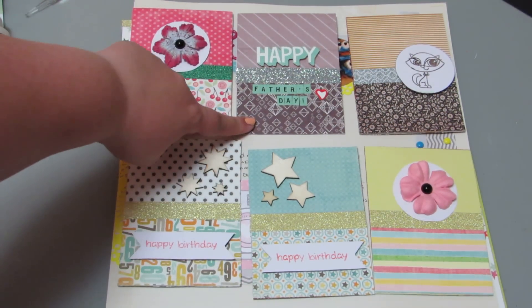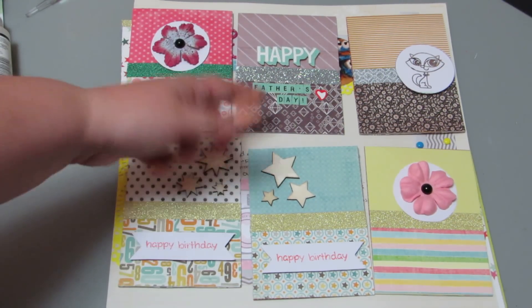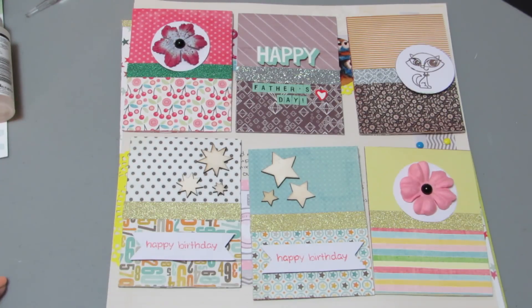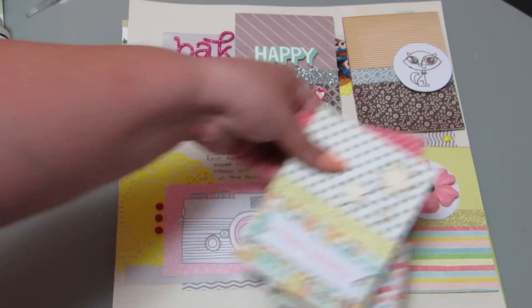This one is my second least favorite — Happy Father's Day. I wanted to make that one nicer. I was going to give it to my dad, but now I'm not sure. And then the other four I intended to be birthday cards. The two with the flowers are female birthday cards, and the ones with the stars are male birthday cards. They're not all that bad — I'll probably give them out — but I'm not a card maker by any means.